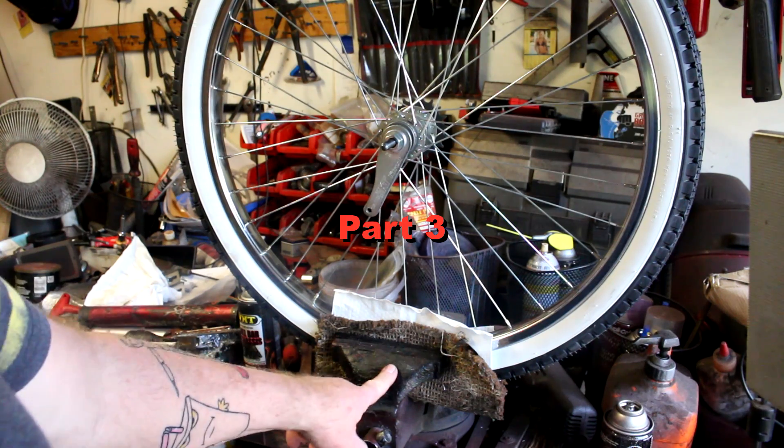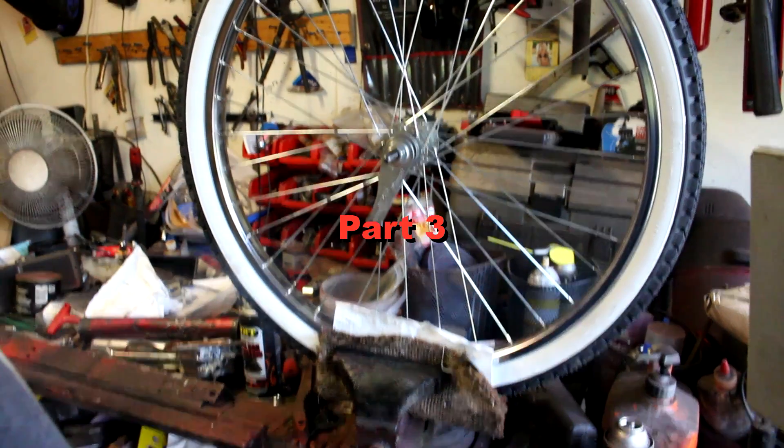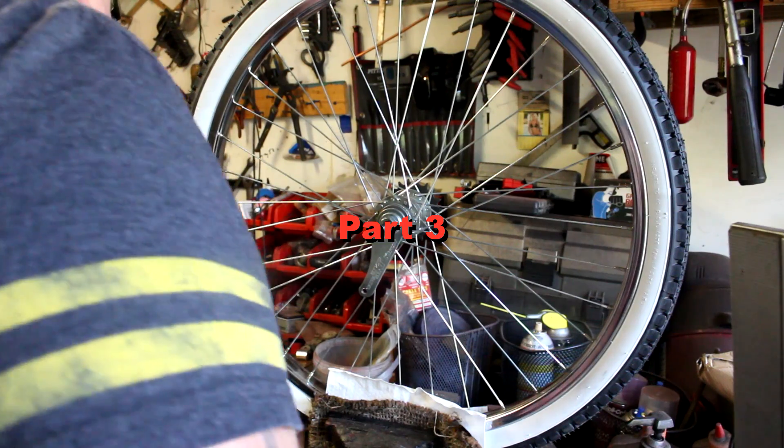And you will be good to go. I've got the rear wheel here, mounted in a vise as you can see. The first thing we're going to have to do is take off the brake arm.